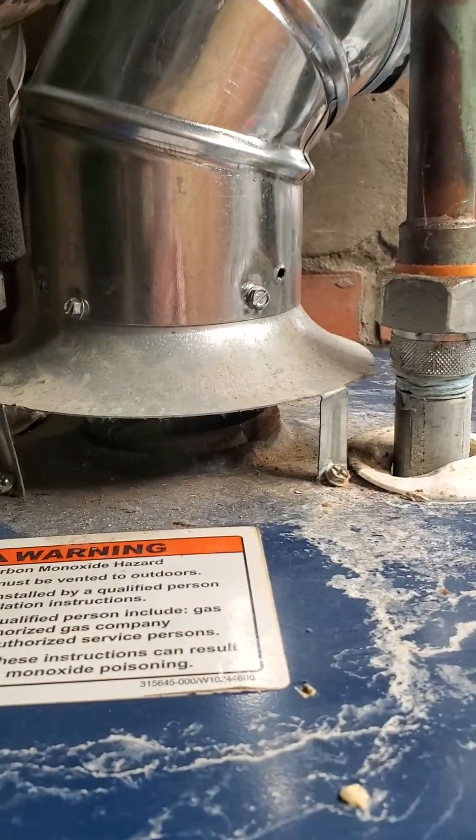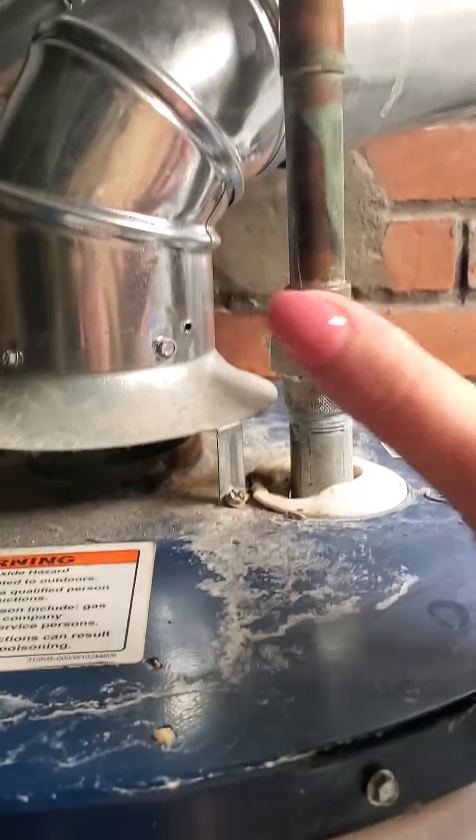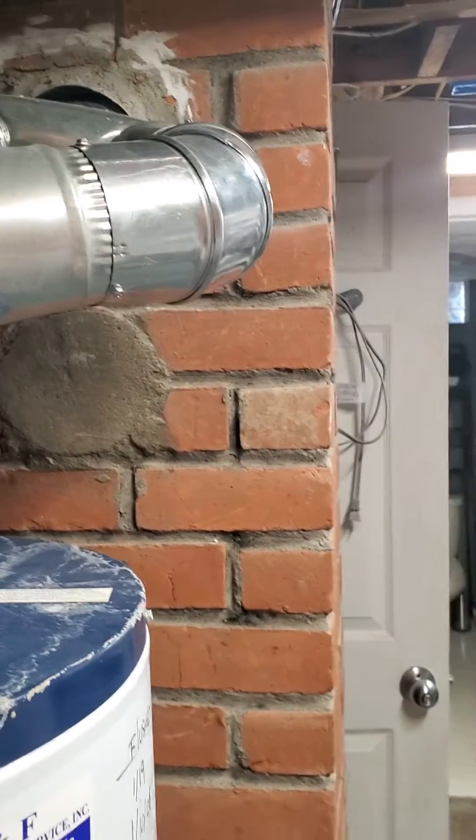Most often this happens because it's cold in Michigan. This condition is probably most severe in the wintertime when that chimney — as you can see it goes in — is just a big cold column.